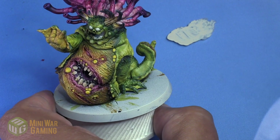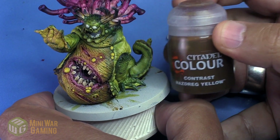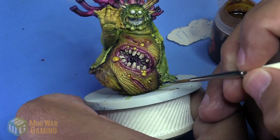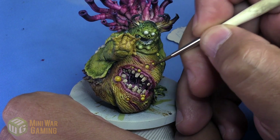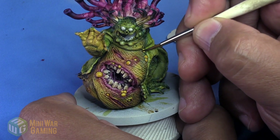Basically what we're going to do is we're going to go about this painting like we would a gemstone. Dreg Yellow is next — we are basically going to apply this on the bottom half of each of the boils. So we're applying this onto the bottom half to give us a slightly deeper yellow tone, more towards a brown, as you can see here.